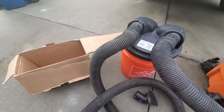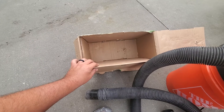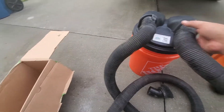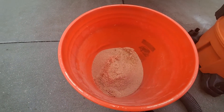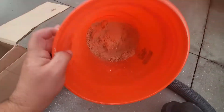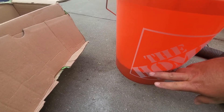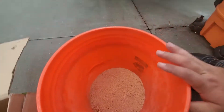Really good job — this box was almost completely full of sawdust and it cleaned it out in about a minute or less. Let's see how much is in the bucket. Pretty good amount — you can see the bucket is filled up noticeably. A lot of it ended up in here, which is great.